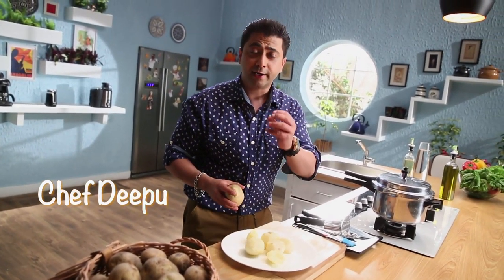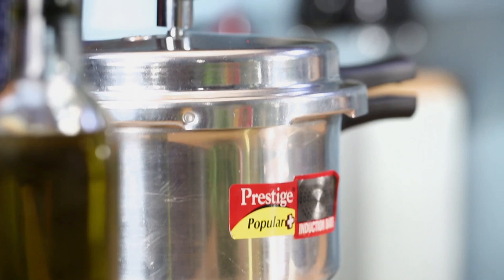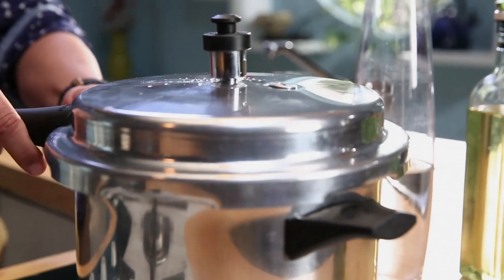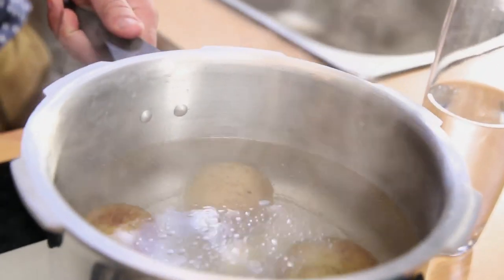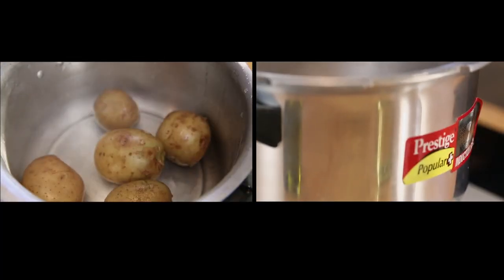I will show you how to boil the potatoes. You can boil the potatoes in the pressure cooker or sauce pan. You drain the water and steam it for 5 minutes.